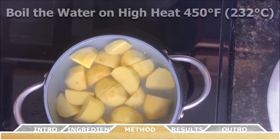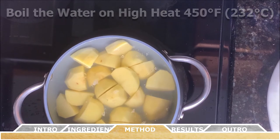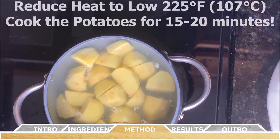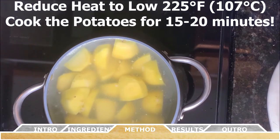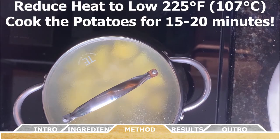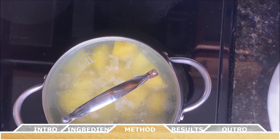Turn the stovetop heat to high or 450 degrees Fahrenheit and bring the water to a boil. Once the water is boiling, reduce the heat to low or 225 degrees Fahrenheit to maintain a simmer and then cover the pot. Let the potatoes cook for 15 to 20 minutes or until you can easily poke through the potatoes with a fork.